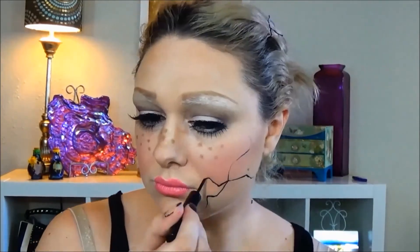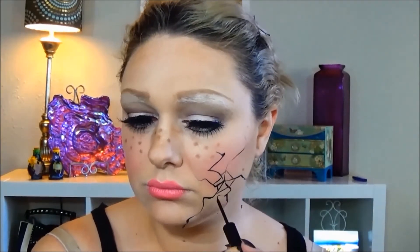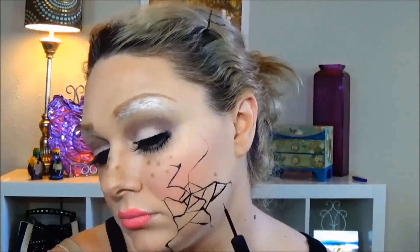To finish the doll look, I just took a liner pencil and brown eyeshadow and created some freckles. Now let's start in with the cracks. I am using just a black liquid liner, creating lines and cracks — there is really no rhyme or reason to this, just go ahead wherever you feel like you want it to crack.